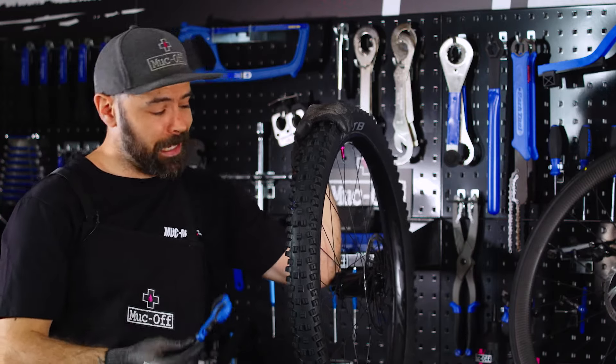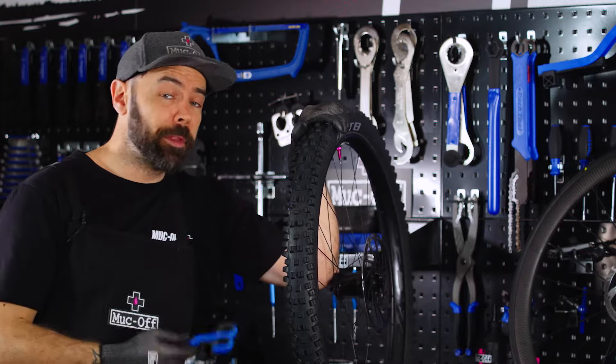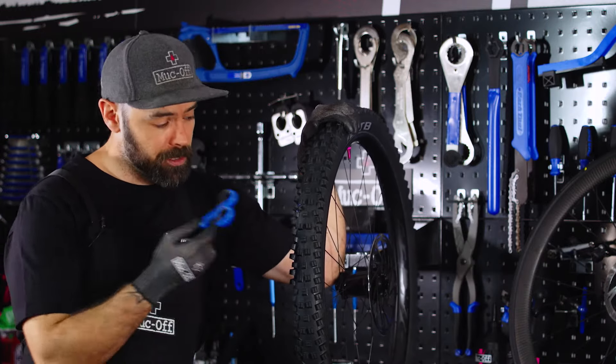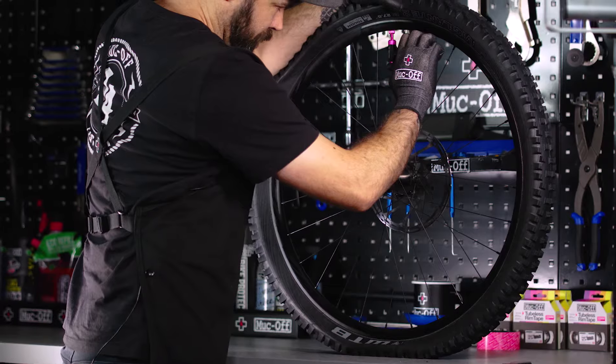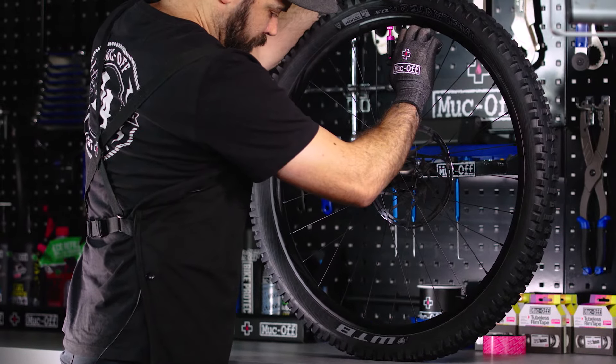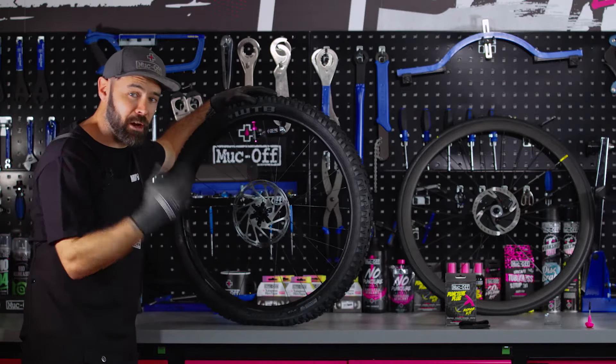If you happen to be carrying something that allows you to trim the excess off, you can go ahead and do so — if not, you can just do this when you get home. When trimming the excess off, just be wary of the tyre so you don't take too much off. With the hole now plugged, I'm going to use our CO2 can assist to reinflate the tyre. Once you've done this, give the wheel a few rotations to get the sealant flowing, and then the wheel is good to go back on your bike.